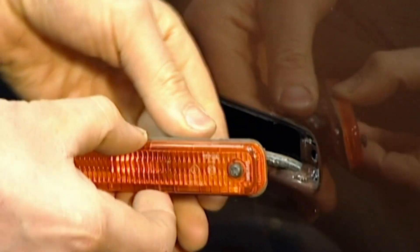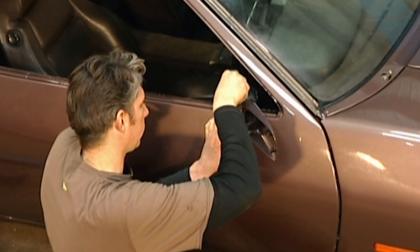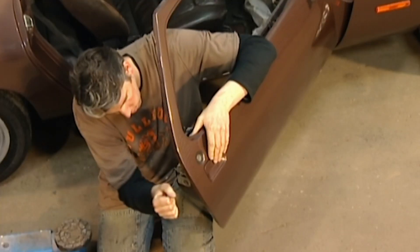As usual, it's the small things that take up the time. Every hinge, light fitting, and moving part needs to be checked and rechecked to make sure it's still working as it should.